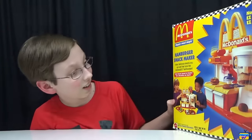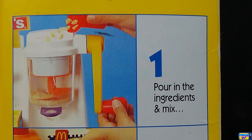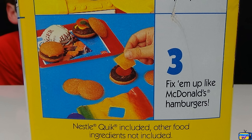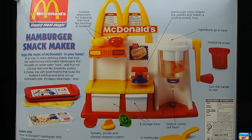I'm so excited to finish the series off with the hamburger maker — and this is the biggest set! On the front it has the McDonald's logo. It's the Happy Meal Magic hamburger snack maker: 'Make delicious snacks that you can eat that look like McDonald's hamburgers.' On the side: one — pour in the ingredients and mix; two — press it into a patty; three — fix them up like McDonald's hamburgers.